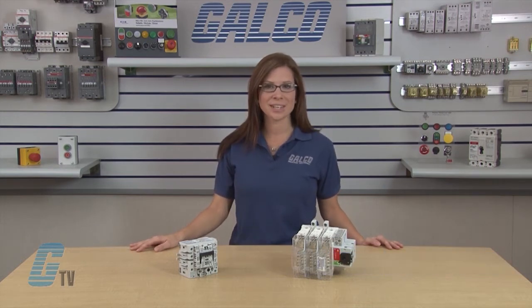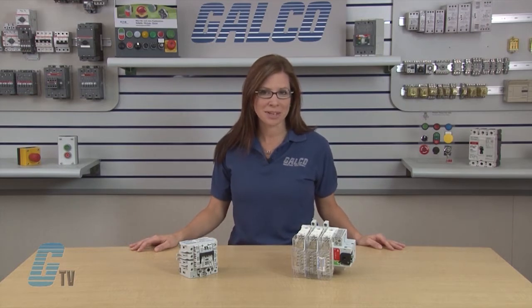Welcome to G-TV. Today I will be showing you Mersin's FB-Series Fusible Disconnect Switches. Mersin, formerly known as Faraj Shawmitz.